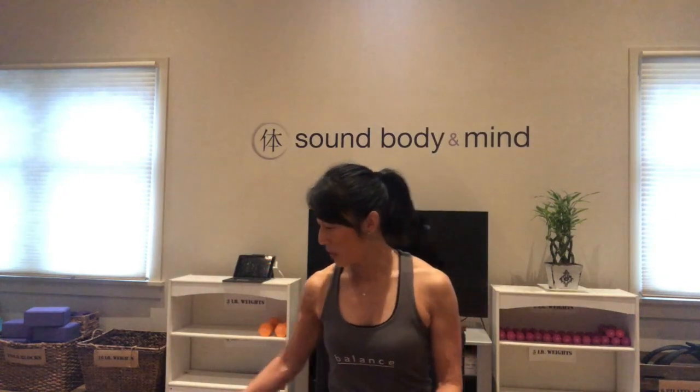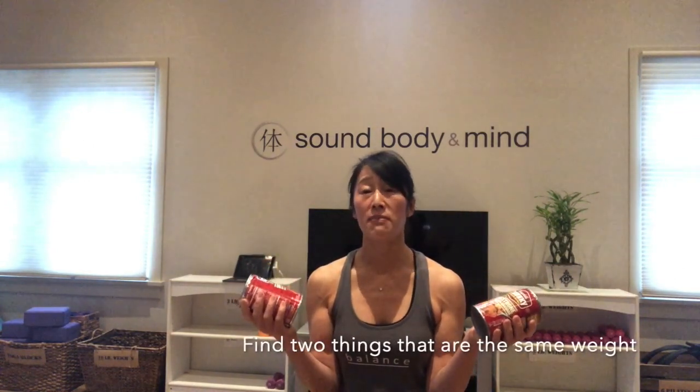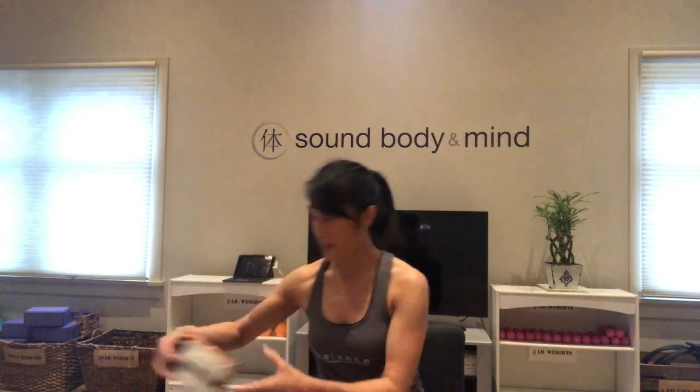The reason it's called that is because I know you may be at home with limited or no equipment at all. This workout can be done with either no weights at all, or head to your pantry and pick up something — cans. Usually you'll find most cans are only like 12 ounces or so, but if you can find soup, this chunky beef soup is 18.8 ounces.